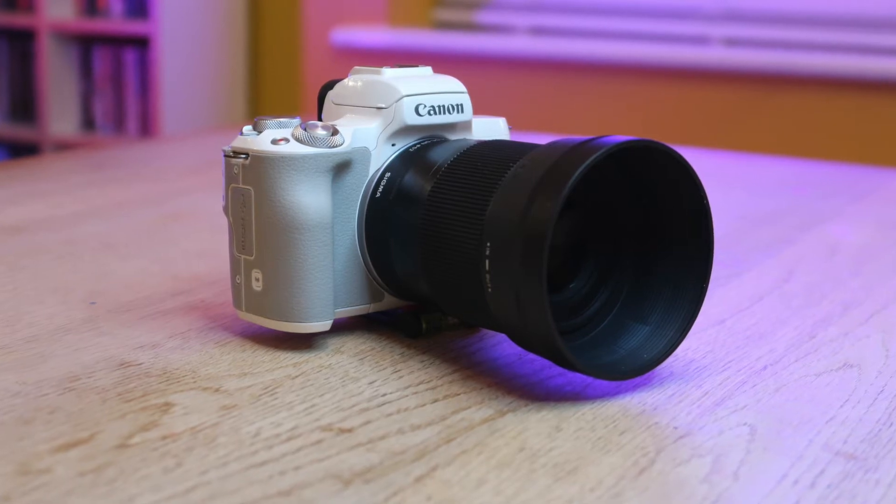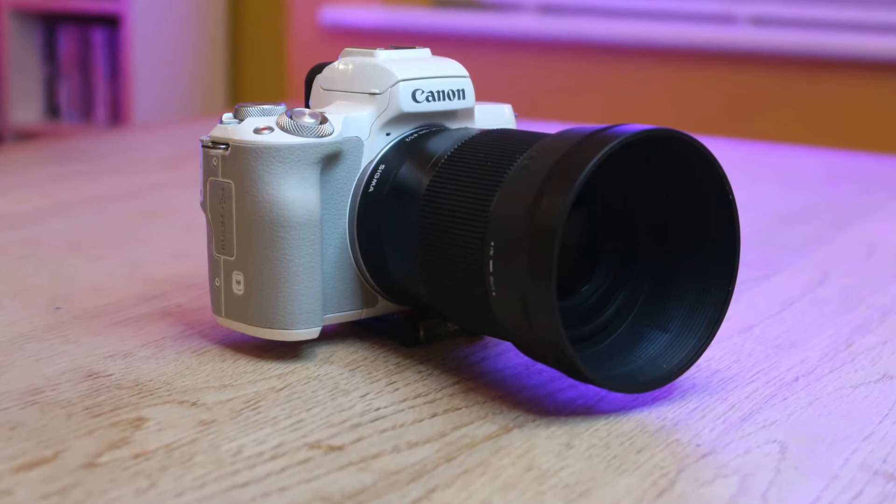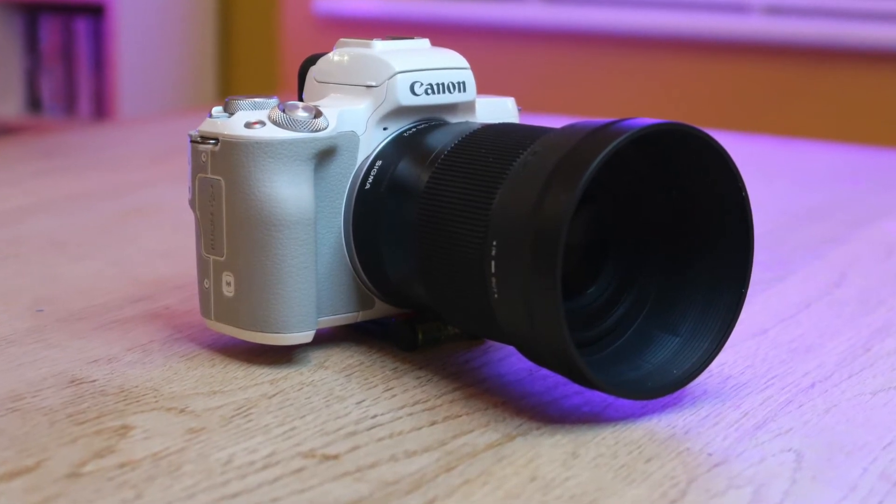Minimum focal length is 30 centimeters. Designed for mirrorless cameras, it's also available on the micro four-thirds and Sony mounts, and just to cap it off, this comes with a lens hood included.